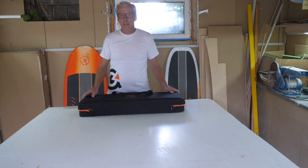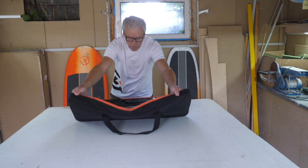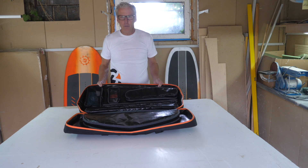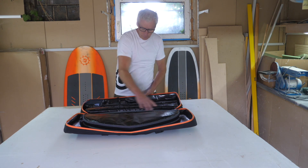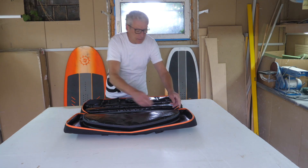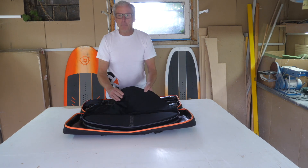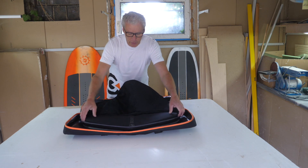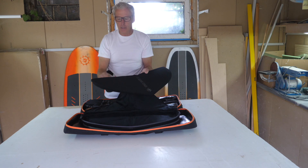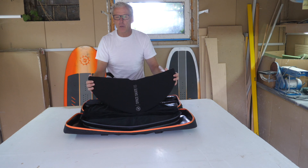So far, the Hover Glide series always came with a wrapper for the wings as a large piece. We now have all of this individually and separately packed. As a mast, fuselage, rear wings, and front wings, we have extra separate pockets. They come with a very nice velvet lining inside, really very well padded. Additionally, they are packed in a neoprene case. The neoprene case can also be used very well when the wing is built up and transported in the car, so that it doesn't get any additional scratches.